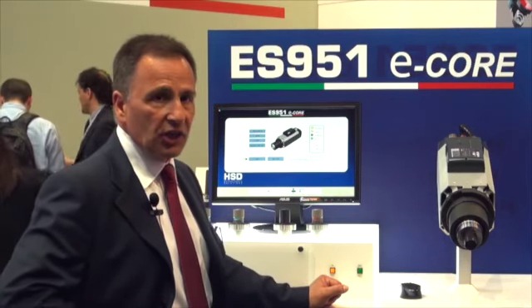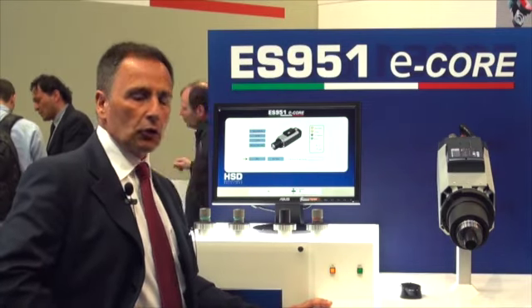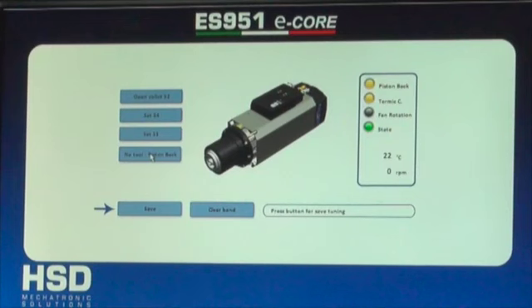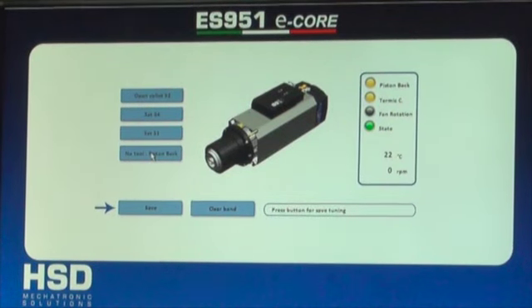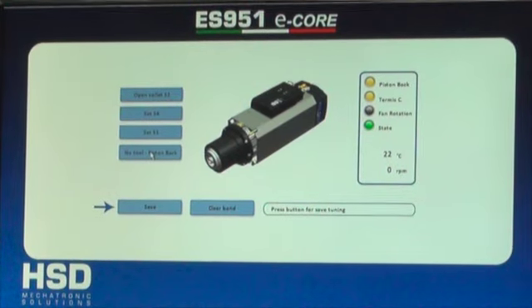Connecting with Fieldbus connection to the machine allows us to have displayed on the numerical control screen many pieces of information, such as RPM, bearing temperature and the position of all the sensors we have on it.